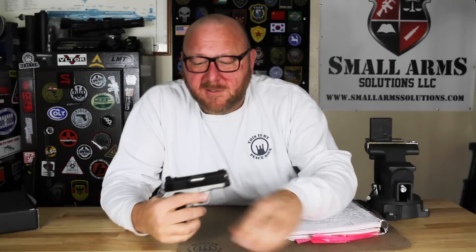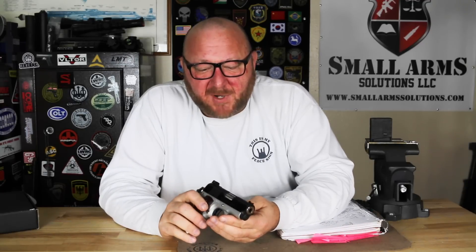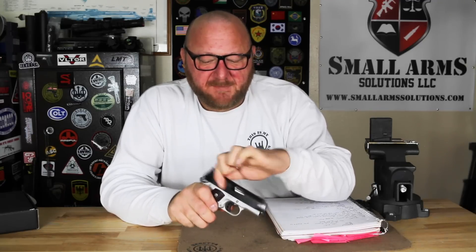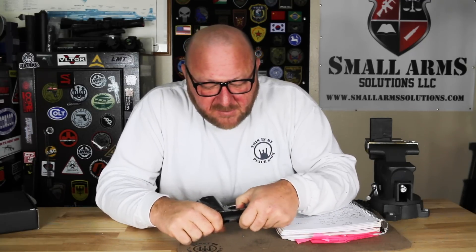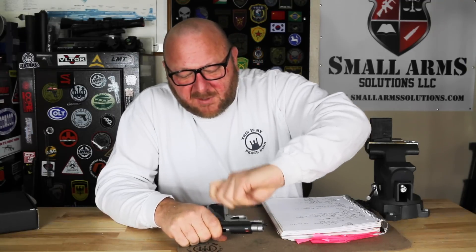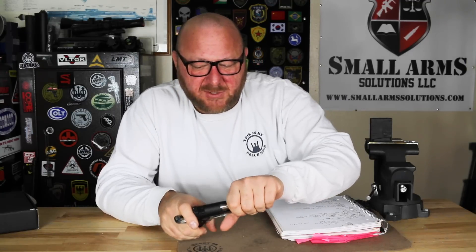This is an incredibly accurate pistol with a very nice trigger. What we're going to do is take this apart and show you what the parts look like on the inside. For disassembly, make sure it's empty. We pull right back to the notch, pop the lever out, and the slide comes right off.